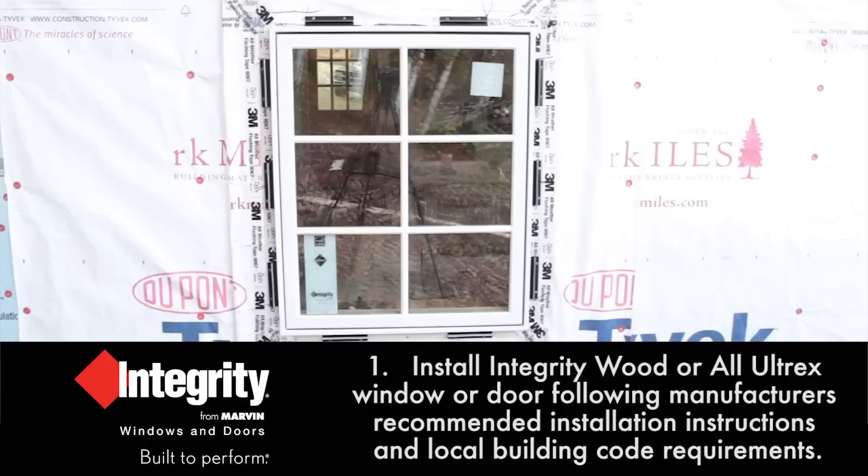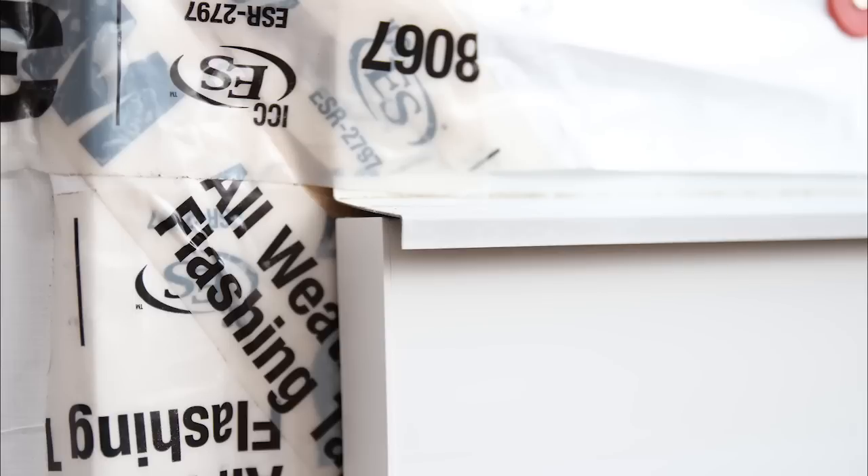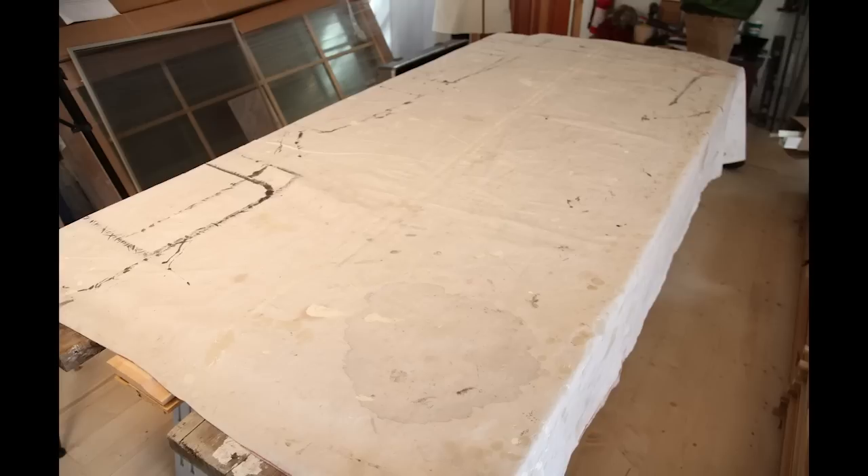Install your Integrity wood or all-Ultrex window or door following manufacturer's recommended installation instructions and local building code requirements. Weatherproof your newly installed Integrity window or door following manufacturer's recommended instructions and local building code requirements. Locate a clean and flat workspace appropriate for the pre-assembly of your Integrity exterior casing solution.